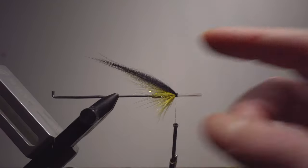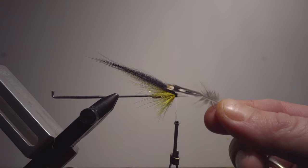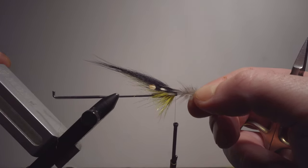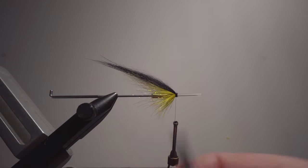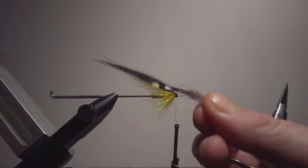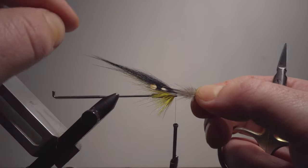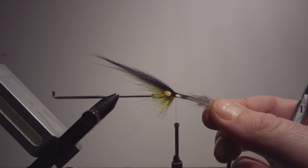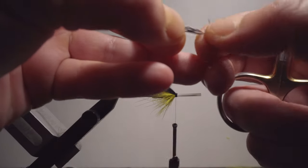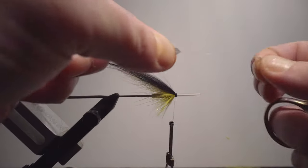This is enough of course, but we're going to add those jungle cock cheeks because the fly looks a little bit prettier. But this is purely cosmetic for the salmon angler — I don't think there is any salmon in the world that cares if you have these on or not. Now you can see the hackle is about a third of the total wing length, and when putting these cheeks on to create a nice proportion it should be about a third. If it's too long or too short it won't look as good for the human eye — but ultimately it's the salmon we want a reaction from.